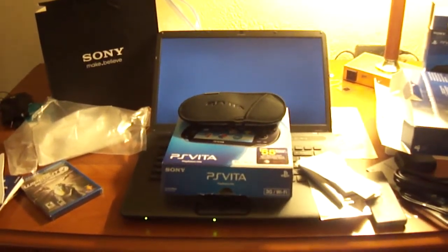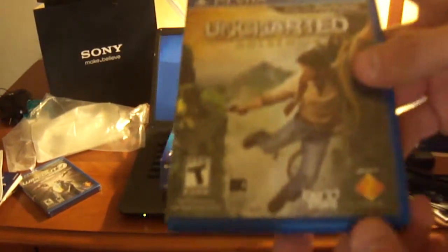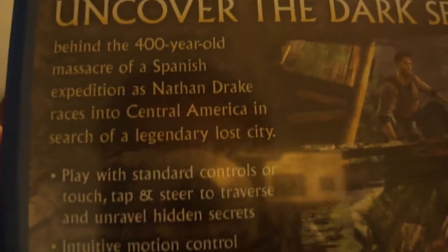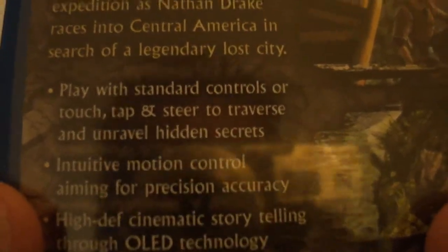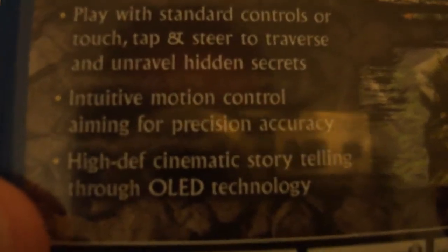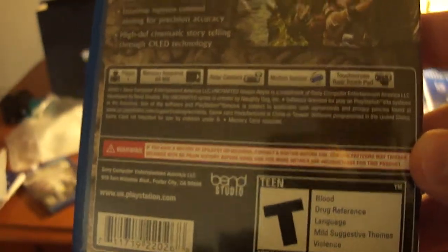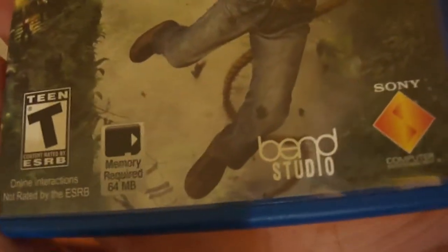Here's Uncharted Golden Abyss — you got Nathan Drake shooting some people on the side. It says: 'Uncover the dark secrets behind the 400-year-old massacre of a Spanish expedition as Nathan Drake races into Central America in search of a legendary lost city.' Play with standard controls or touch, tap and steer to unravel hidden secrets. Intuitive motion control aiming for precision accuracy and cinematic storytelling through OLED technology. One player, 64 megabytes required for the memory card, supports the rear camera, motion sensor, touch screen and rear touchpad.